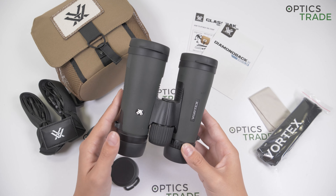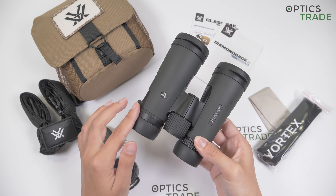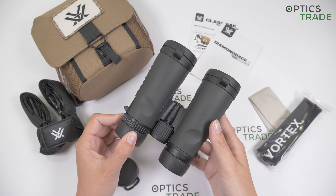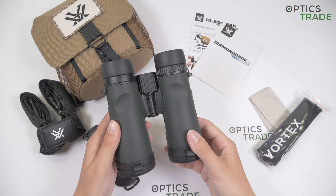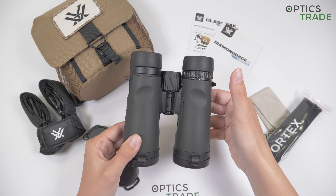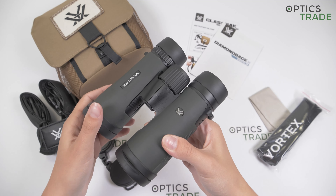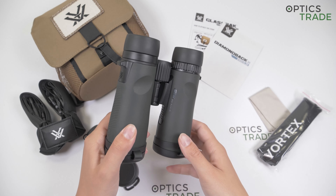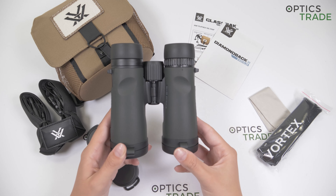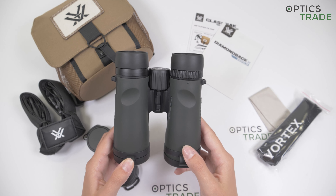They have a nice and sleek design in this dark green color with some black features. The design is really ergonomic; the binoculars lie perfectly in your hand, the barrels are quite slim. You also have these thumb rasters here on the underside for easier handling. They are protected with rubber armoring, which offers comfortable grip, especially because of these dots on the side. They are packed in magnesium housing.